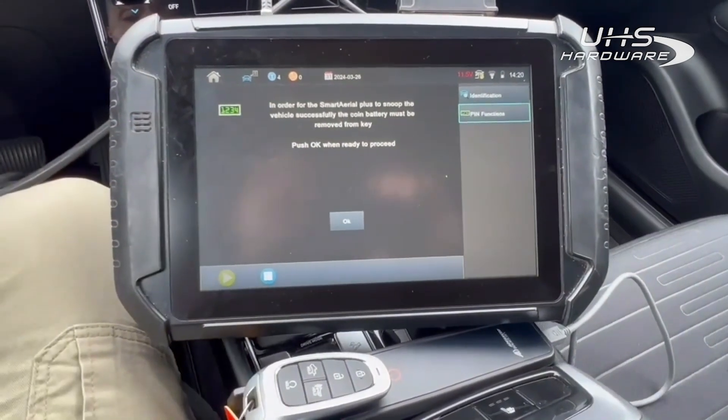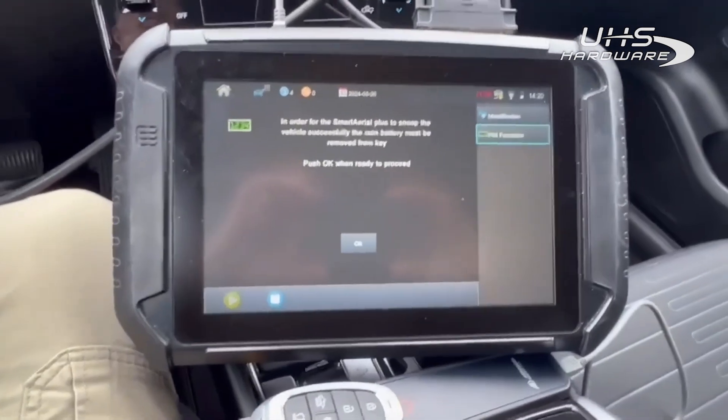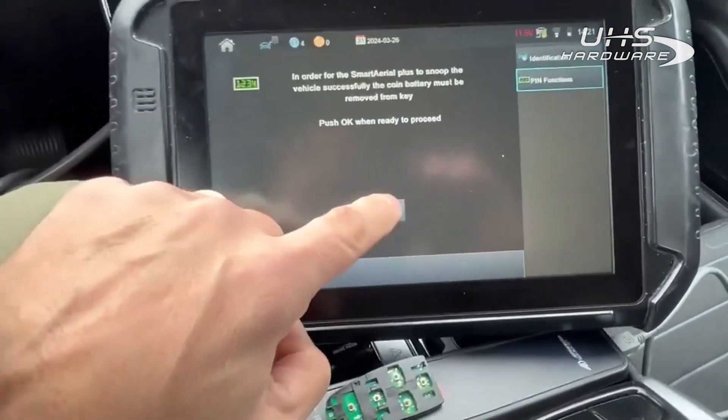It has detected it as you can see — it is a proximity key. We've got to take the battery out. We just took the battery out, we just have the board here. We'll set it right here and hit OK.